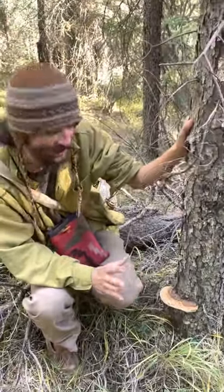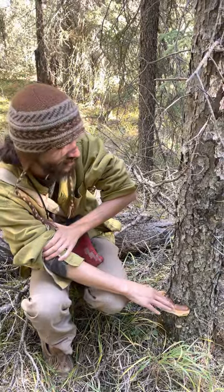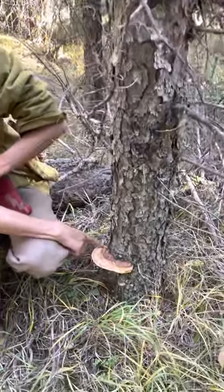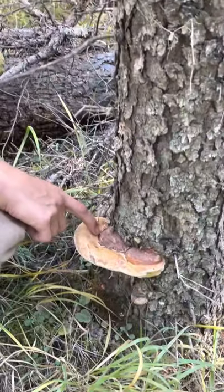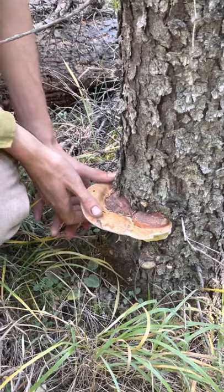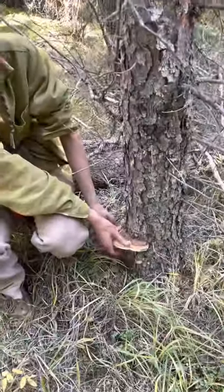It's a really interesting stage of growth here where you see all this white layer — it's like super fresh new growth. And it's kind of a trick with the red belts: you can just pop off this layer.